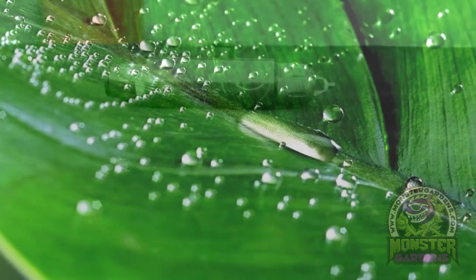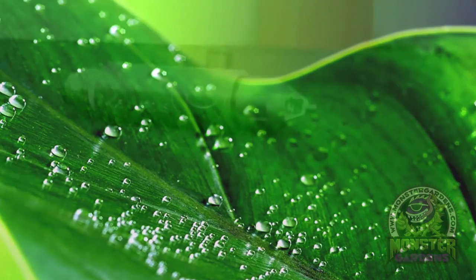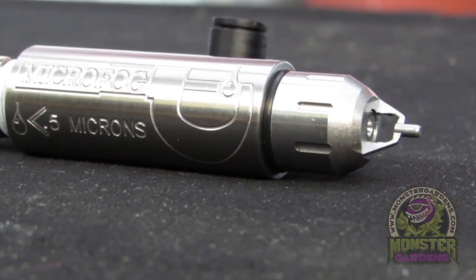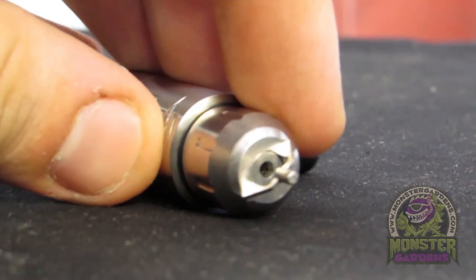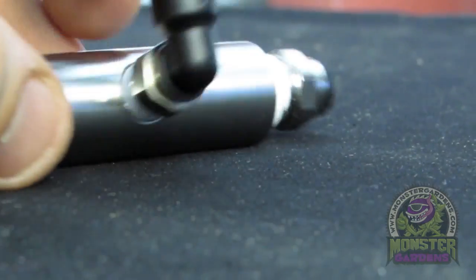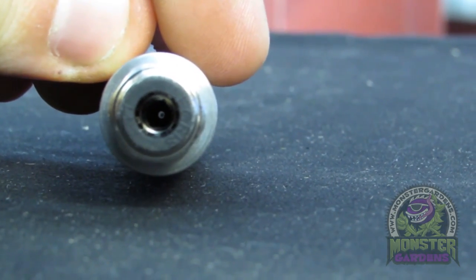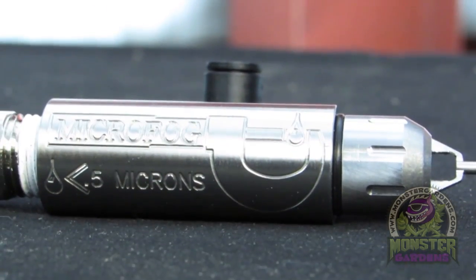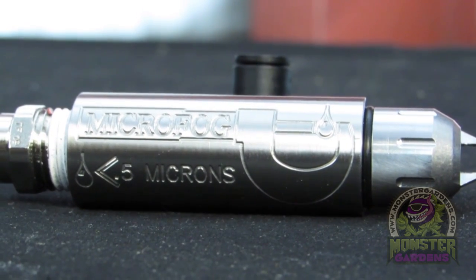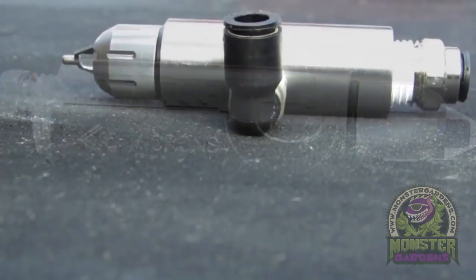It only uses roughly a gallon every hour. If you spray it on your hand you'll see all these little micro drops — the micron size of the fog is so small it doesn't even form water droplets. In an aero system it allows the root hair to grow without blasting them off. Unlike an easy cloner where you get spaghetti-looking roots, with this nozzle you get that initial root plus all this fur growing on it, and the roots look really vibrant and furry.